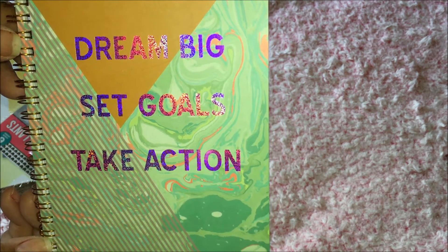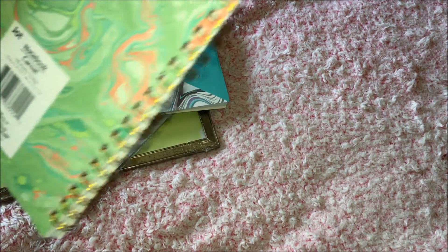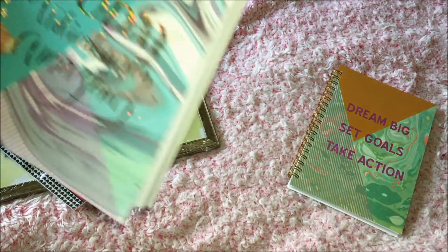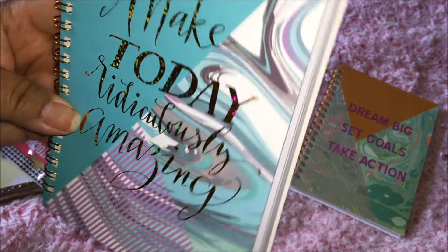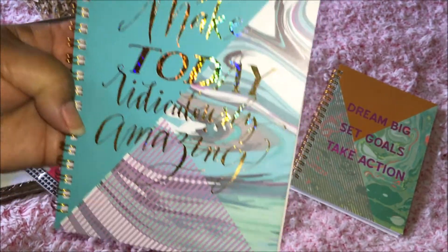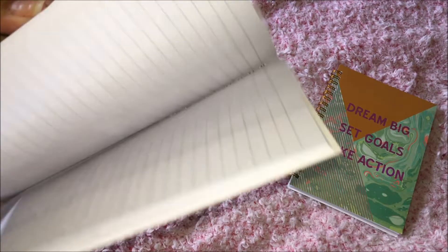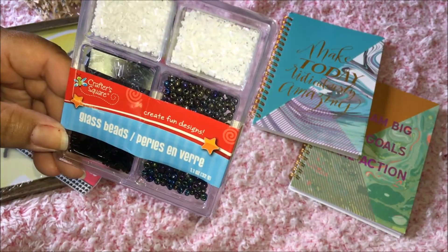Take action — beautiful! You get 80 sheets in here. And the back — look how pretty that is! The other one says 'Make Today Ridiculously Amazing.' Yeah, we need to make every day ridiculous, right? This one is also 80 sheets.